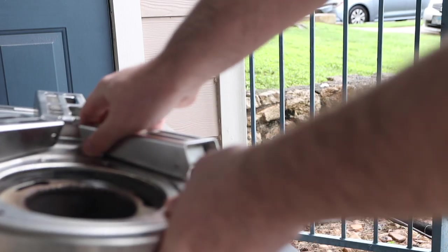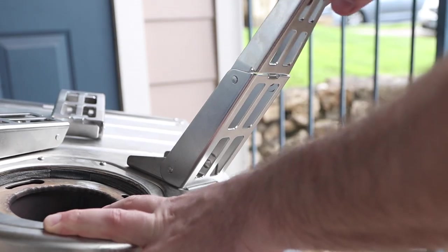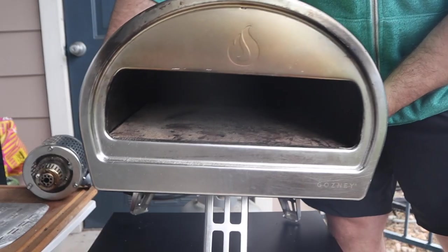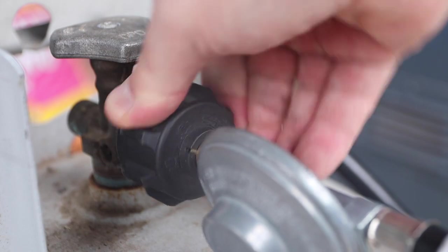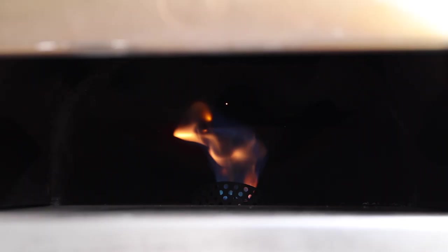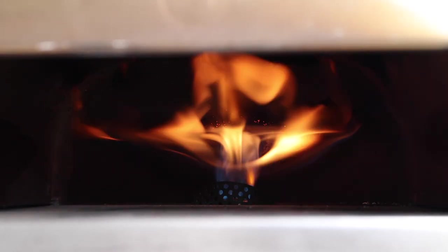Let's go set it up. We are getting a little bit ahead of ourselves because we're actually going to make this pizza dough 24 hours in advance.